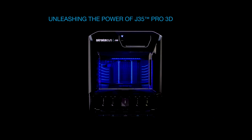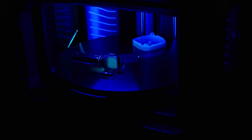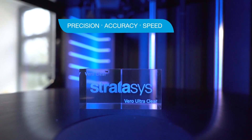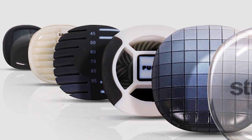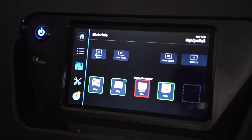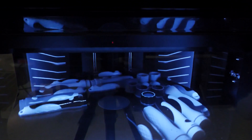Unleashing the power of the J35 Pro 3D Printer with Stratasys PolyJet Technology. Are you looking for a 3D printer that can bring precision, accuracy and speed while delivering high quality and detailed 3D printed models with more than one material? Look no further than the J35 Pro 3D printer powered by Stratasys PolyJet Technology.